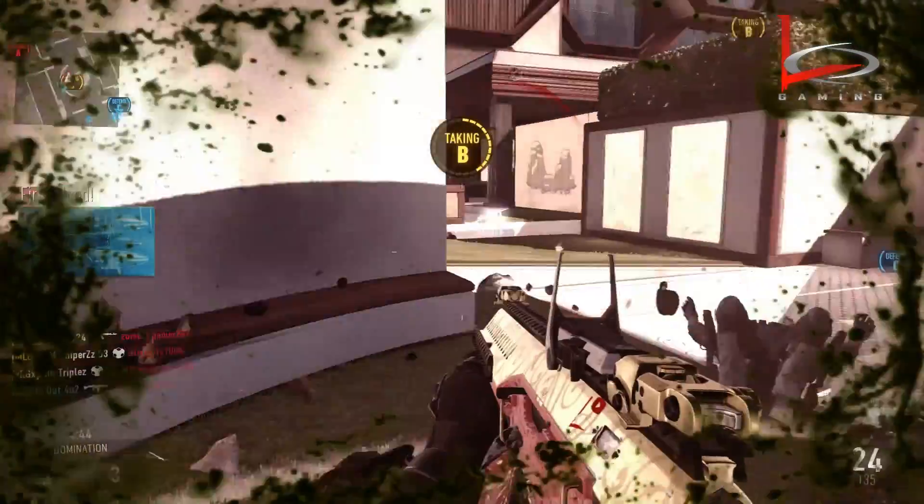So the attachments are the red dot, the stock, and the quick draw. That makes it a good gun — not a great one. I'd give this one a seven out of ten simply because there are too many flaws. A burst rifle is already at a disadvantage in this game because of all the movement. I feel like you need all three of those attachments to make it work, and there's none of them I can remove and still be okay against good competition.